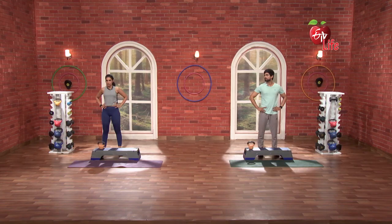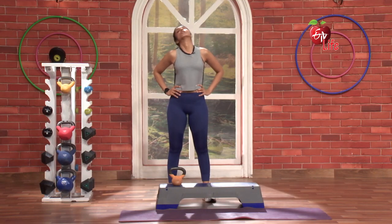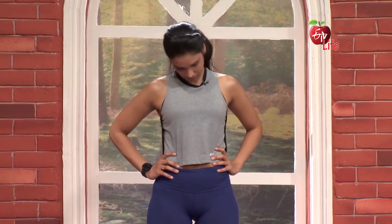3, 2, 1 and shoot back. 1, 2, 3, 4, 5. Same thing, opposite side. 1, 2, 3, 4, 5.